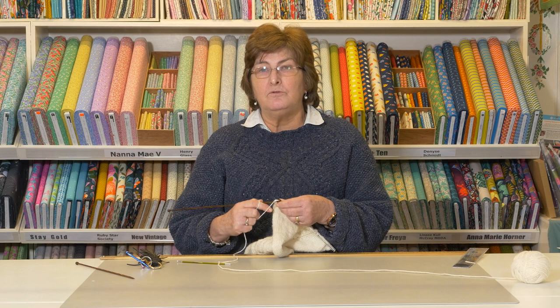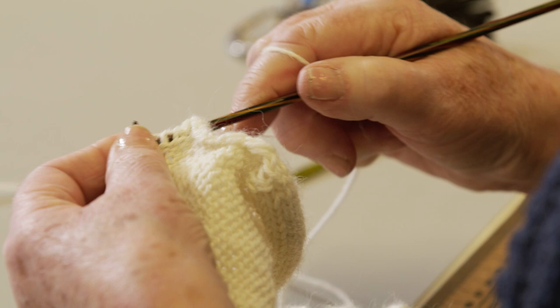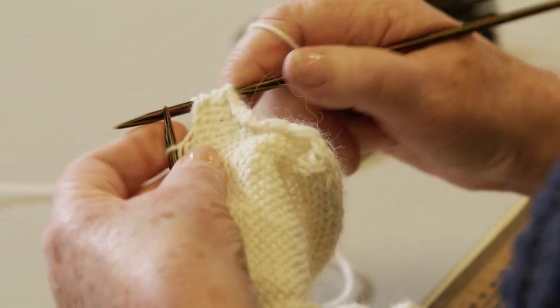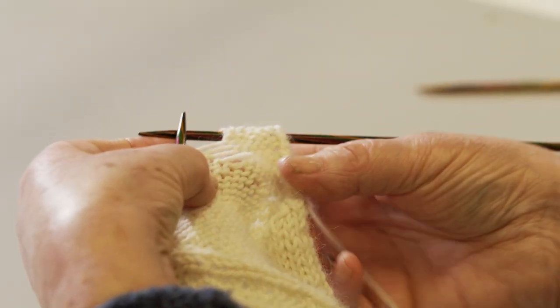What happens if you find out that you've dropped it on the purl? Well, here I am purling my row to the dropped stitch. This time my stitch is at the back of the work, which is what a purl is.